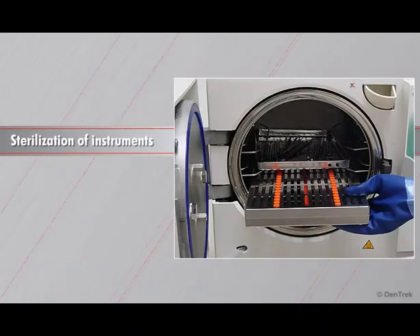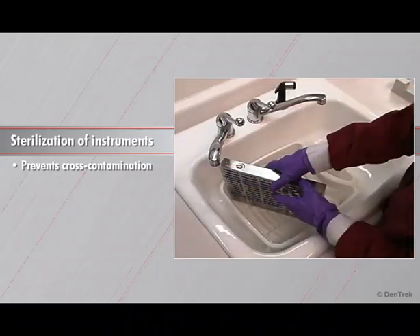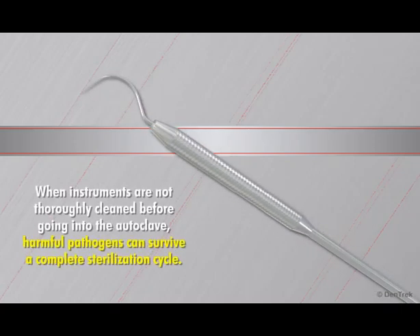Sterilization of instruments is essential for preventing cross-contamination in the dental operatory. As every dental professional knows, cleaning each instrument is the first step in the sterilization process. What many dentists may not know is that when instruments are not thoroughly cleaned before going into the autoclave, harmful pathogens can survive a complete sterilization cycle, even when proper autoclave protocol is followed.